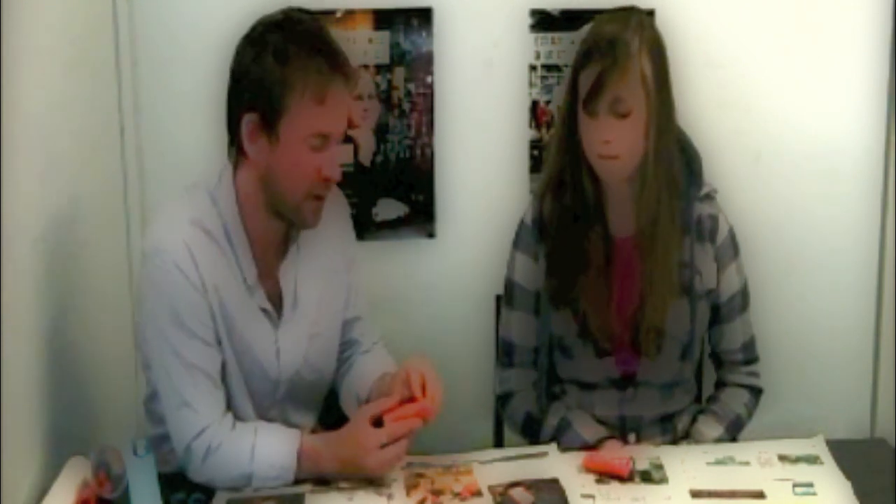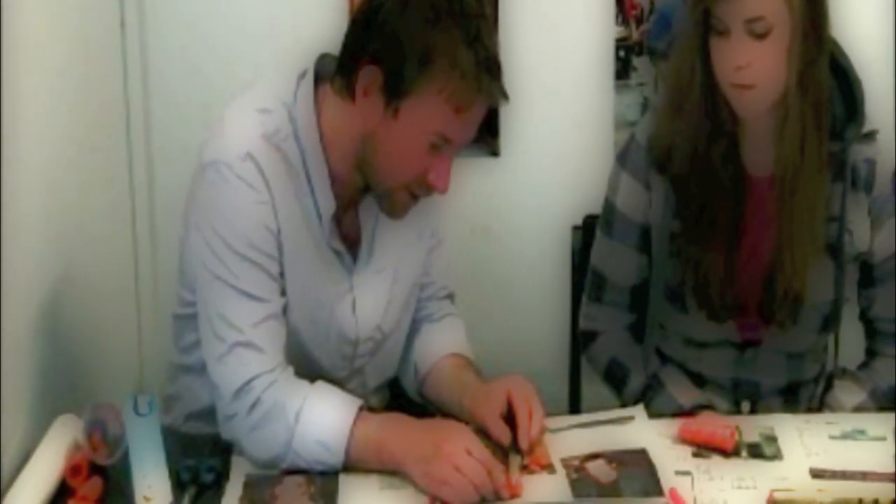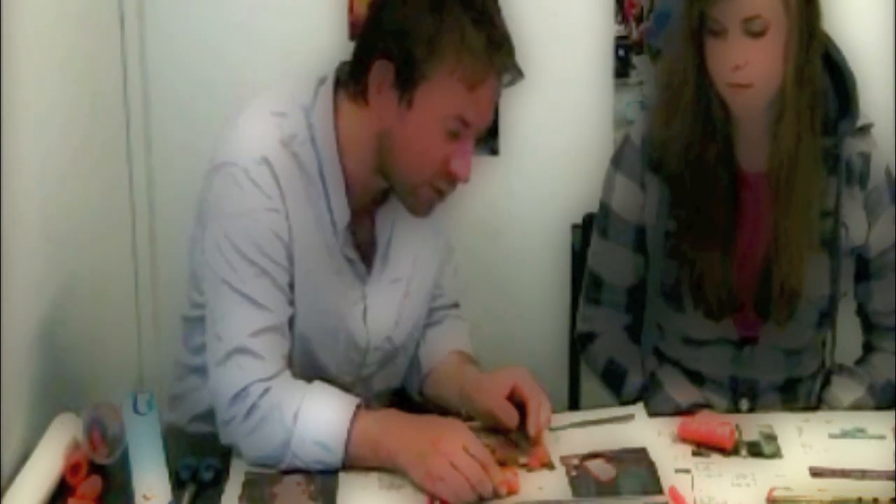Brilliant. Now the next bit is we need to fashion a mouthpiece. I'm going to cut diagonally across the top of the carrot in little shaving bits almost, so that we get a tiny little semicircle which you're then going to rest your lips on to get the sound. Hopefully you'll be able to see this, and it's quite good to do this gradually so that you don't take too much off.